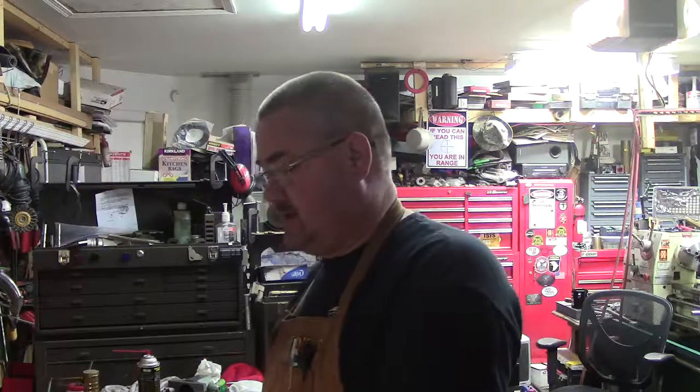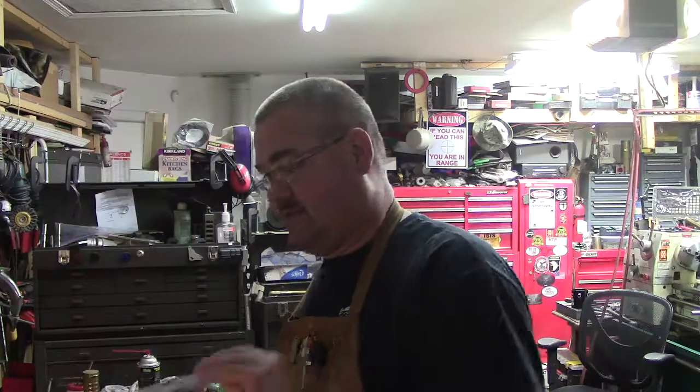Hello YouTube family, James Green, short series shenanigans. This is the next episode in the making of the fixture plates.